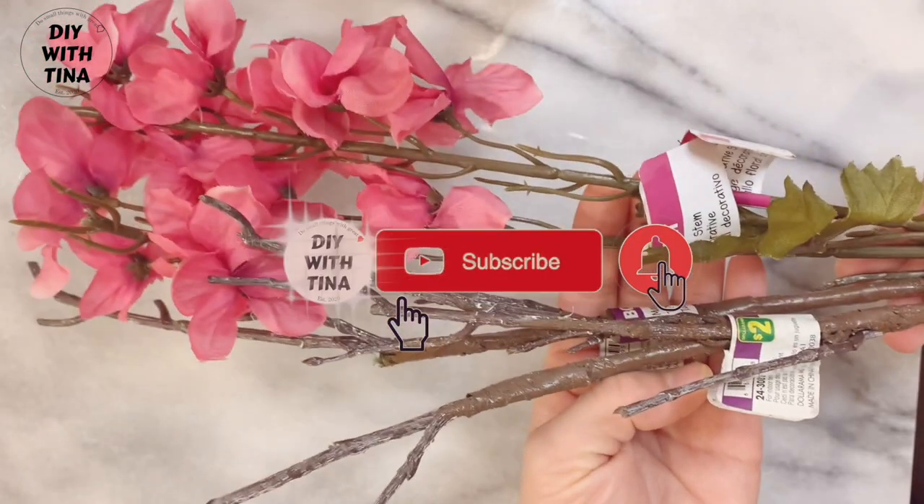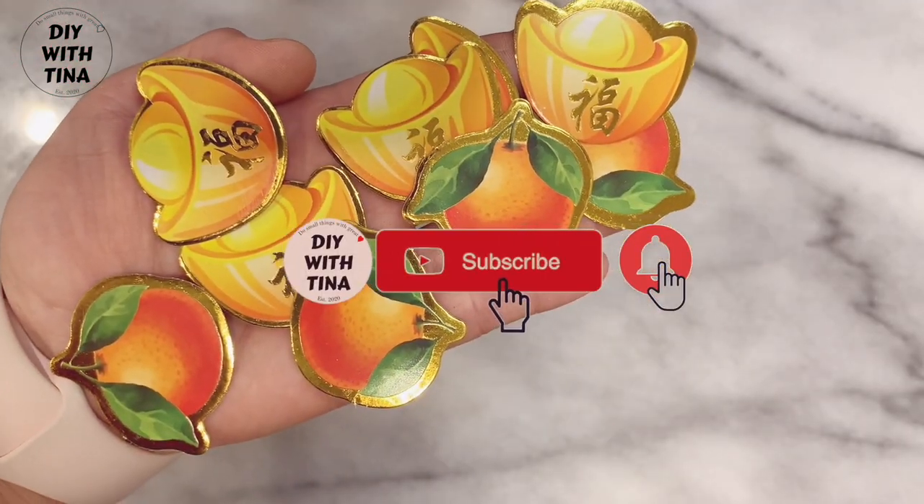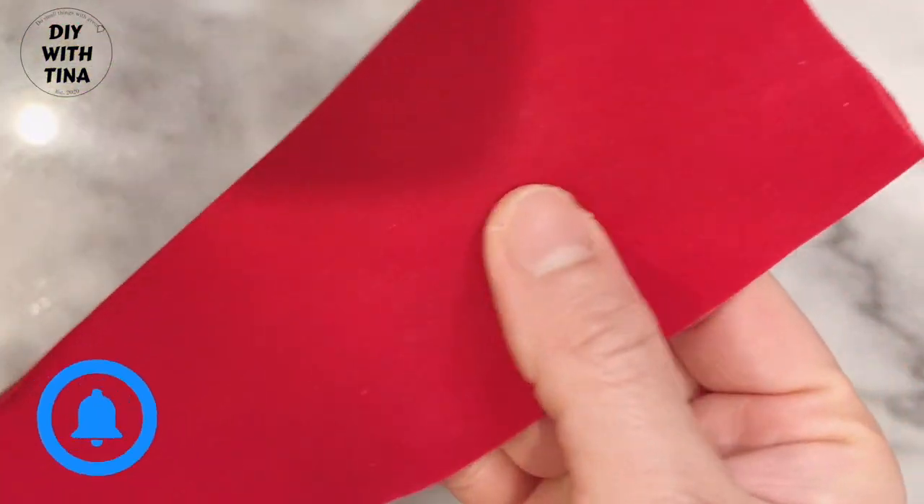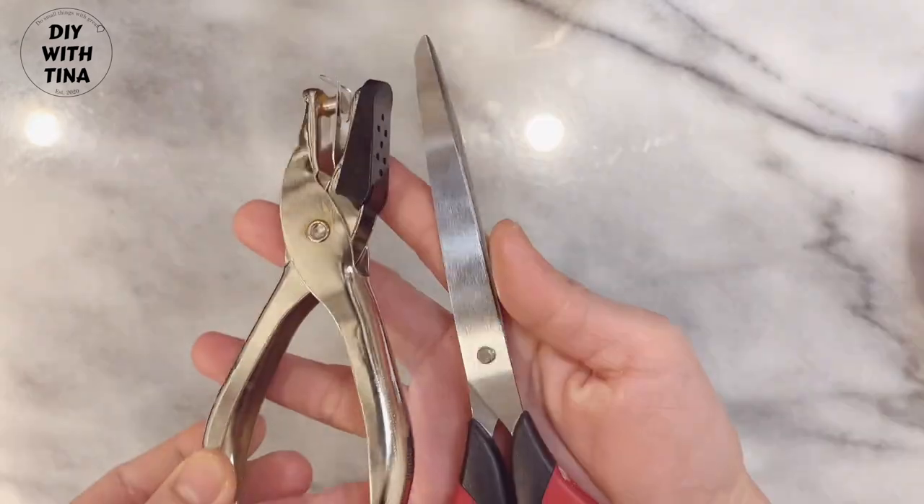For the flower deco, you'll need cherry blossom flowers, table scatters, red packets, metallic strings in red and gold, red felt ribbon, glue sticks and glue gun, paper puncher, and scissors.